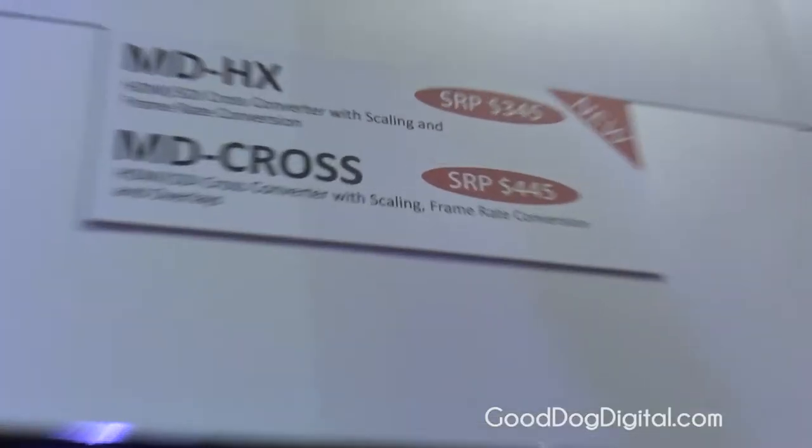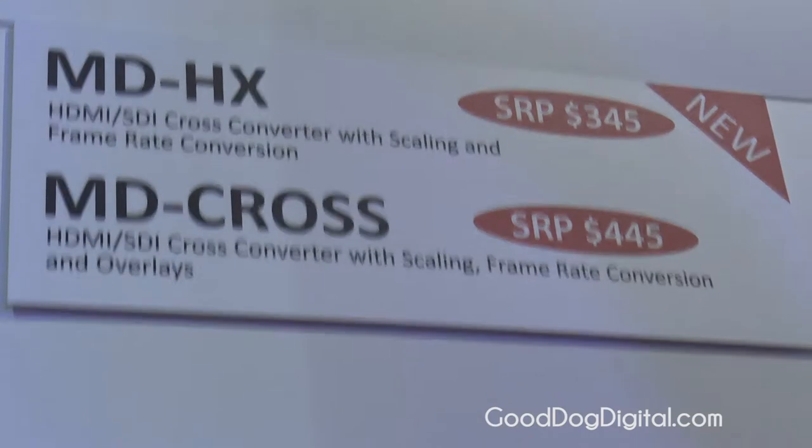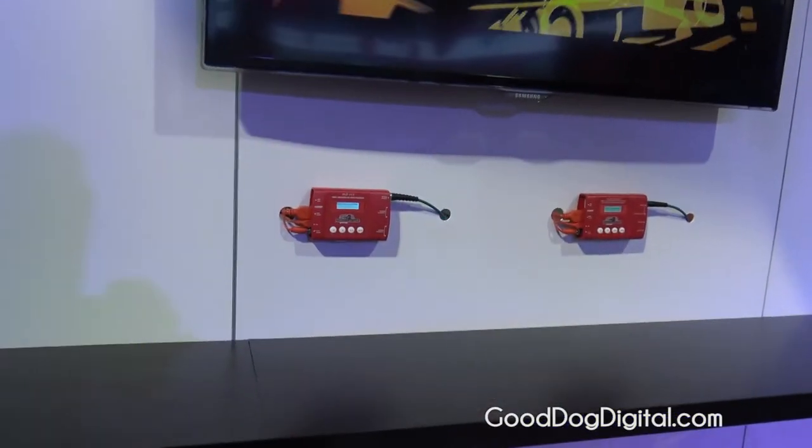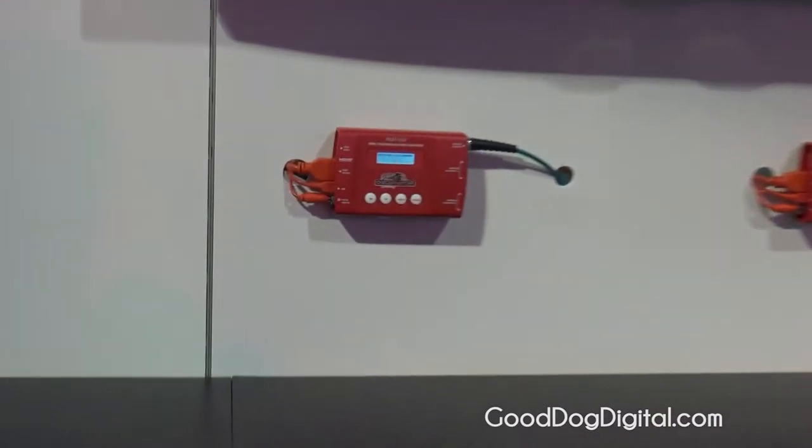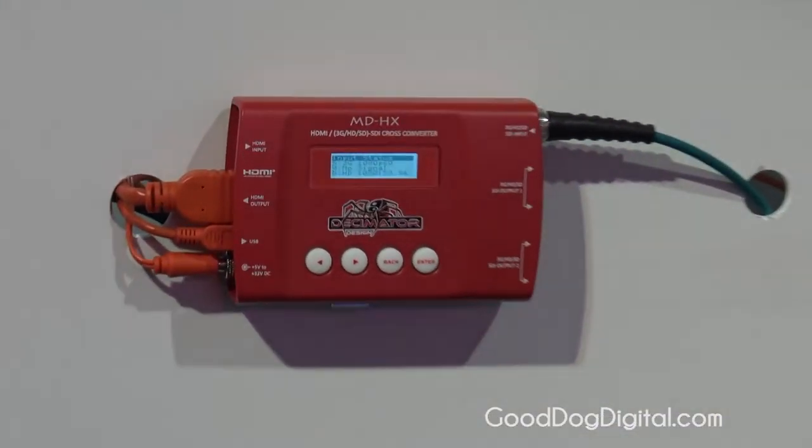Hi, I'm Mike from Symbiosis, representing Decimator Design at NAB 2015, and we're going to talk about the MD HX up/down/cross converter. It's $295, not $345, and it supports SDI and HDMI in and out.